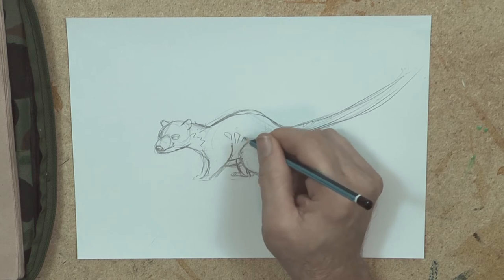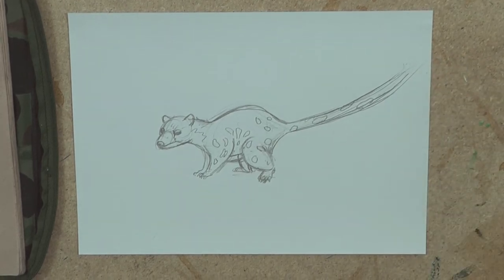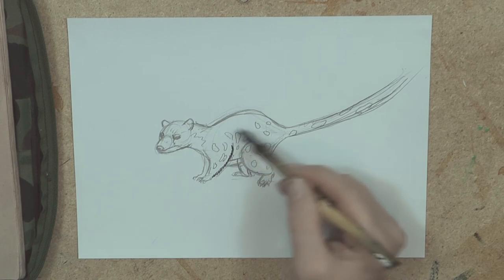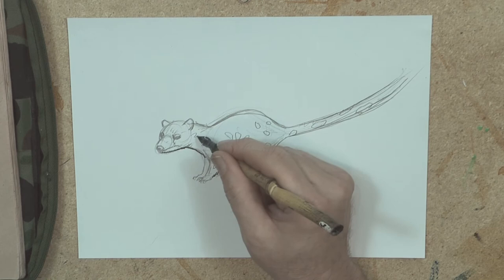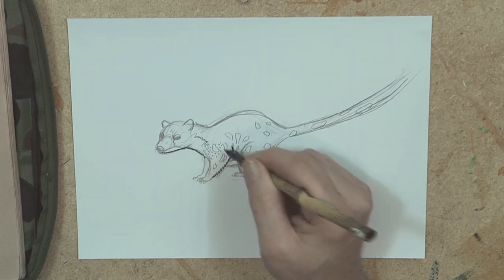Now some spotty shapes here. When I do the fur on these guys, basically from the nose the fur just goes out to all the outer limbs and to the tail. So it's good to know that fur pattern. And a little bit like stippling, I am spreading out little dashes instead of dots.